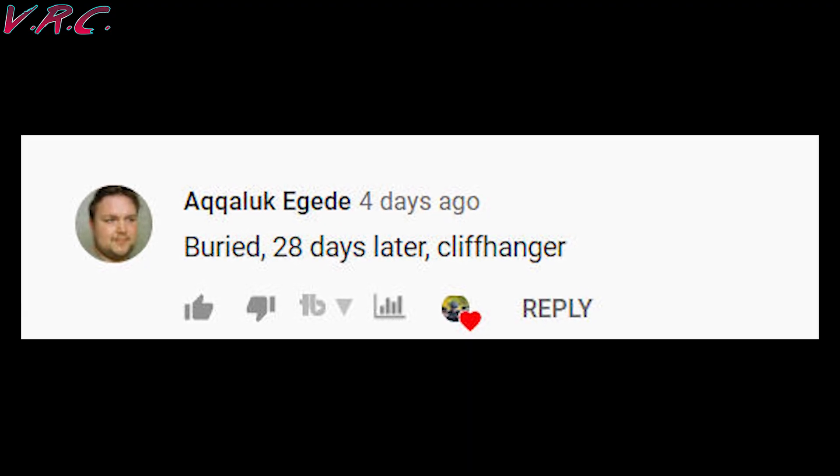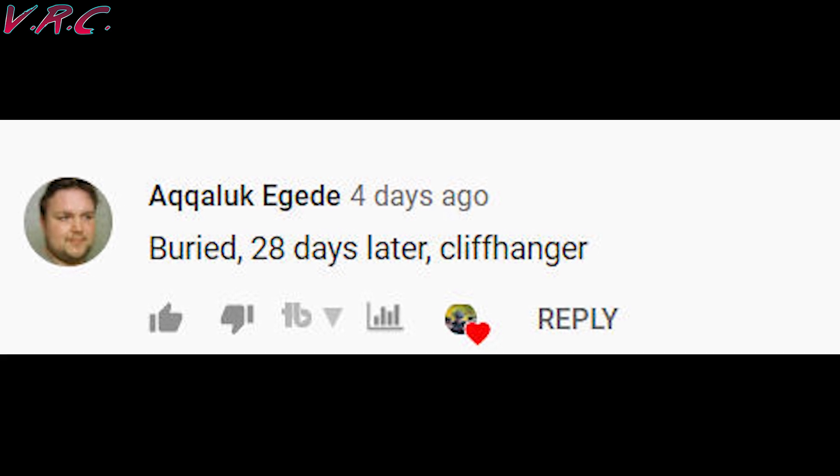Well done to Aqualuck Eggidy, who got all the clips from the last video. 28 Days Later really caused a lot of problems. As promised, we're taking a look at the five Quest 2 straps that I have all at once.